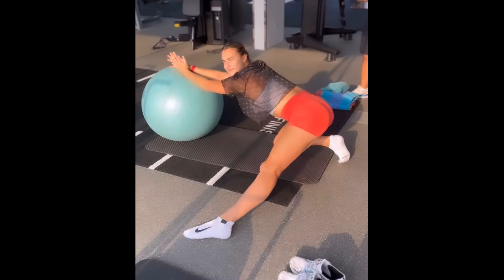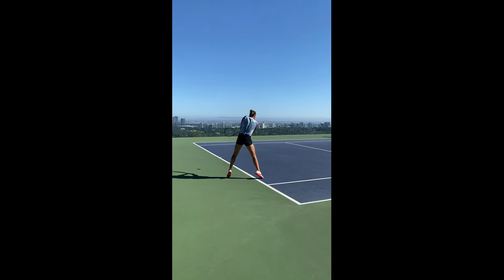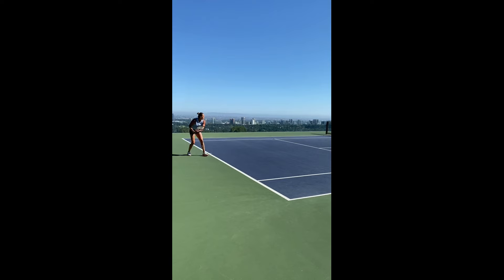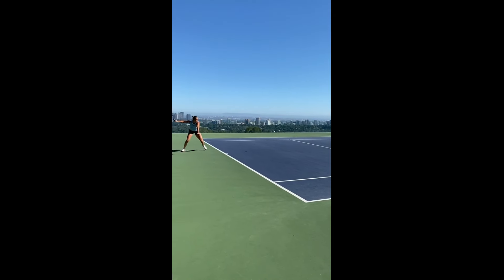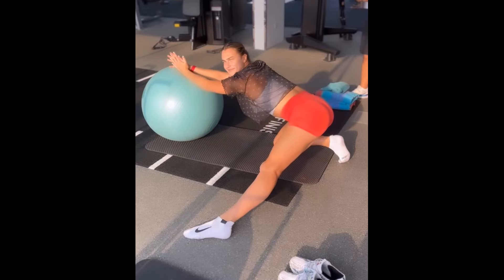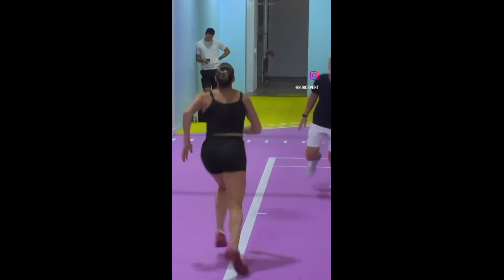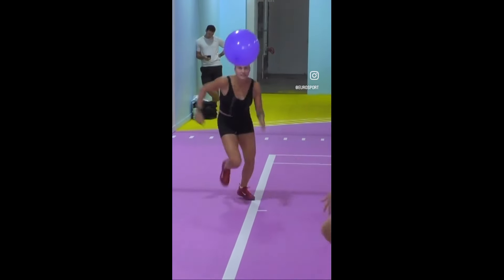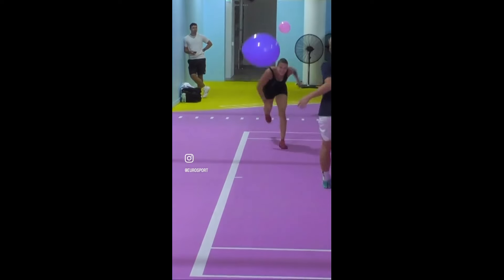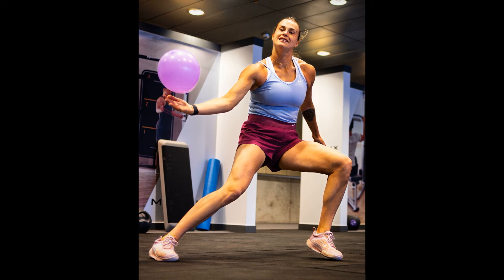The bottom line: joint mobility isn't just a fancy term thrown around by fitness gurus. It's the secret sauce that keeps your players agile, injury-free, and dominating the court. Make joint mobility a staple in your coaching playbook and watch your players unleash their full potential. Sabalenka, with her powerful strokes and lightning-fast reflexes, didn't just wake up one day and magically possess these skills. It's all about the grind, and a big part of that grind involves eye-hand coordination drills.